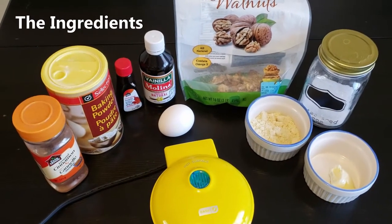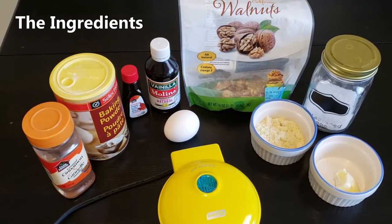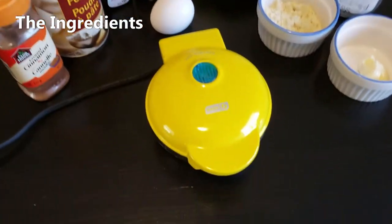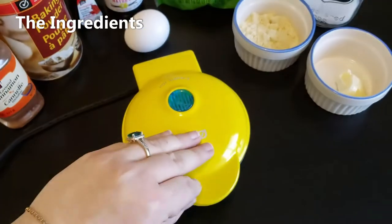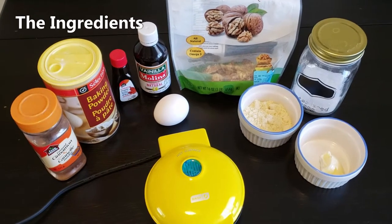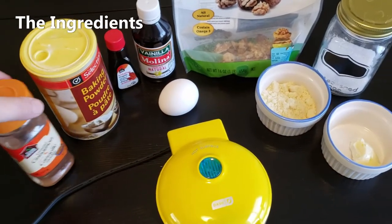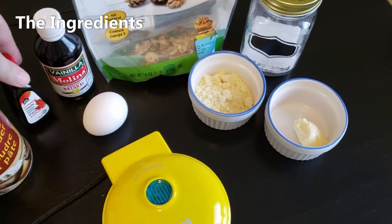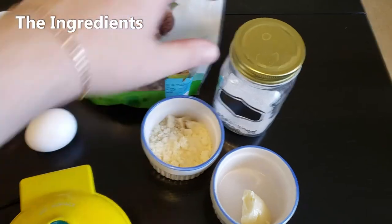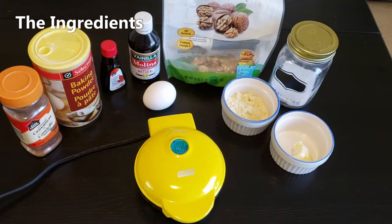Hey guys, this is Michelle, welcome back to the Food Health Nutrition Wealth YouTube channel. Today I'm going to be making a recipe for maple and walnut griddle cake. Here are the ingredients you're going to need — I'm going to be using a Dash griddle, but if you don't have one, you can use a pan or the Dash waffle maker as a substitute. You'll need cinnamon, baking powder, maple extract, vanilla extract, walnuts, an egg, almond flour, butter, and stevia.